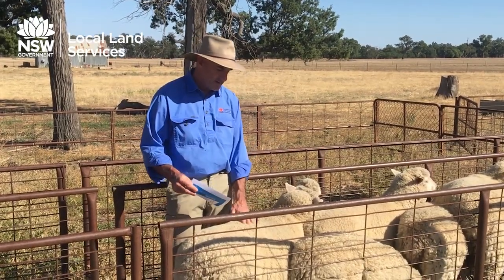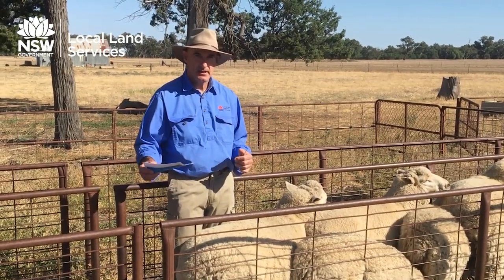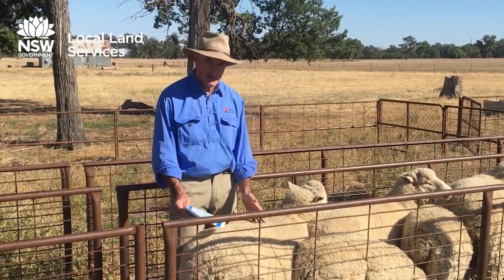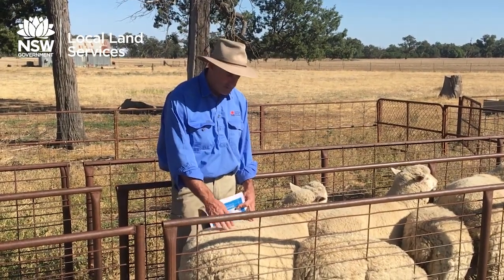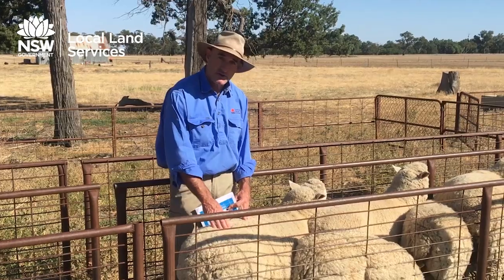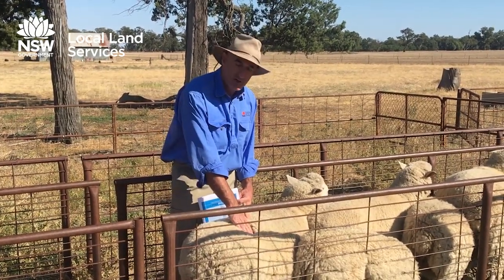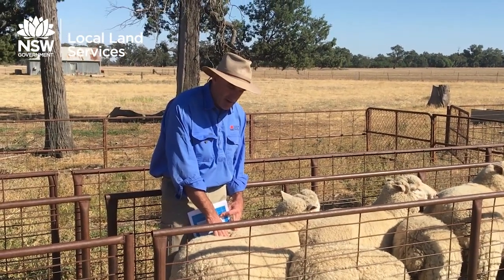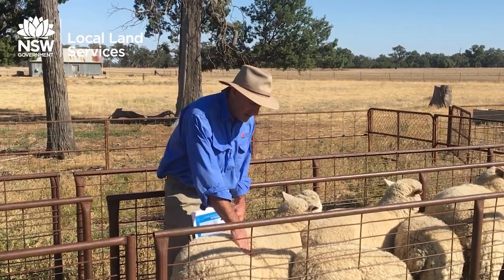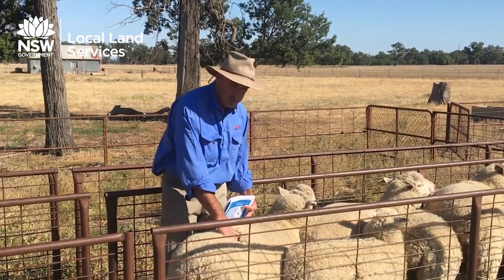You can do it when the sheep are wet, long wool, short wool; the yards can be dusty or muddy - it doesn't matter, you can do it any time of the year. What we're doing is assessing the amount of fat and muscle covering the loin area of the sheep. We're looking in particular around the short ribs area, feeling for how much cover is over the backbone, how much cover is over the short rib area, and the fullness of the loin.